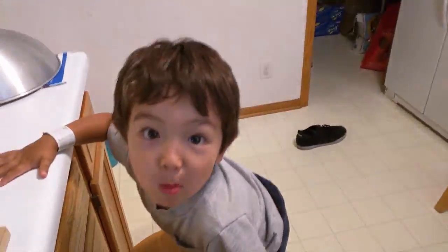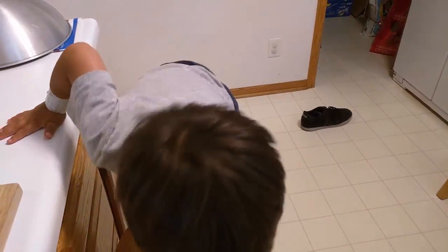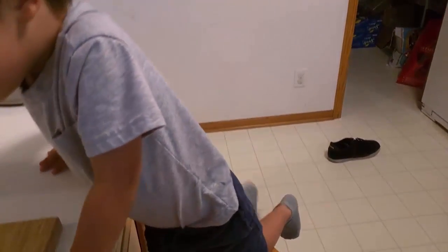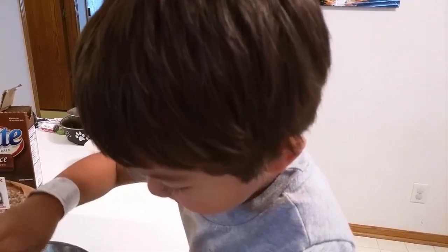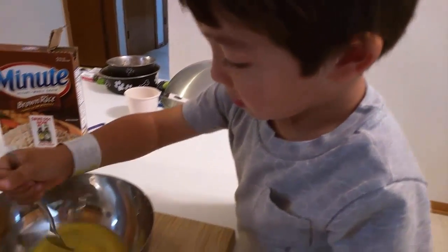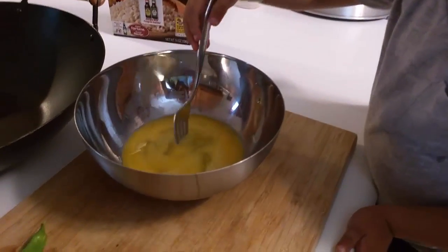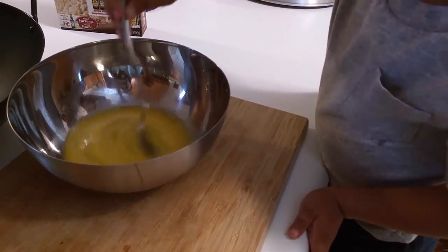So Tobin's going to beat the eggs with the fork. Keep beating them. I'm mixing it. Look how quickly you've beaten it! And then I'm going to add a little bit of green.